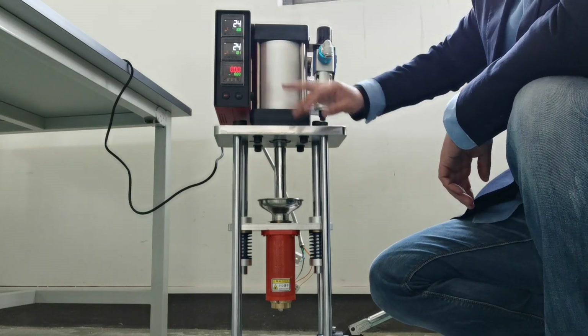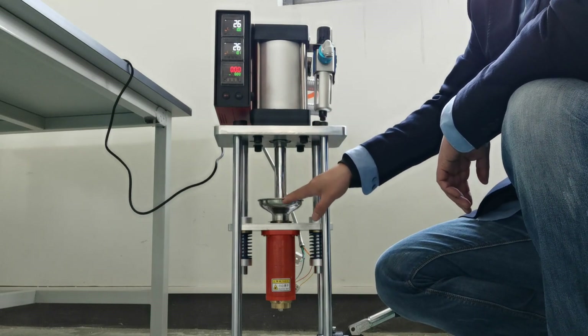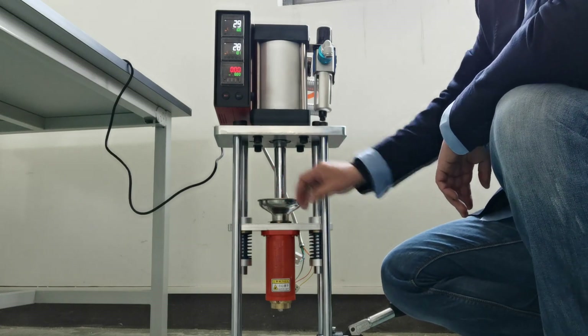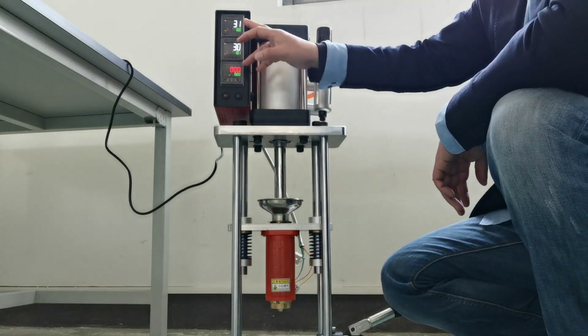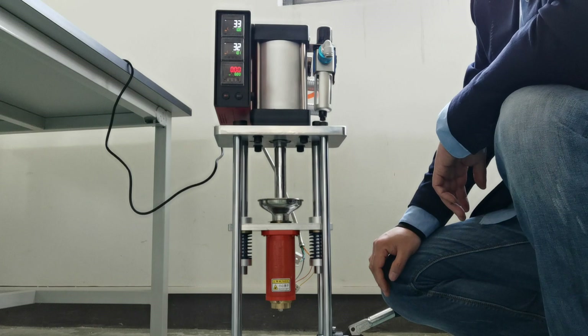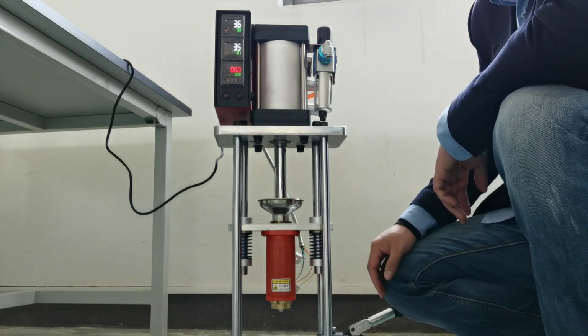Now 23, 24. So we just give the material — the plastics — inside. And you have your own mold here. When the temperature comes to the setting, then you can do the injection. Injection.